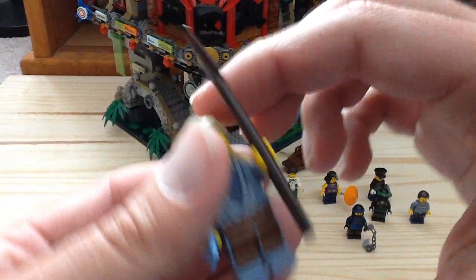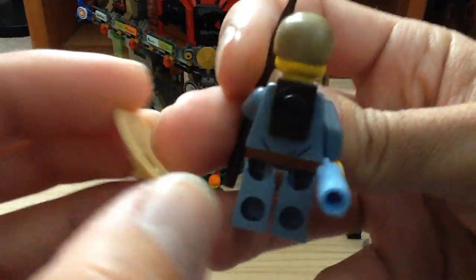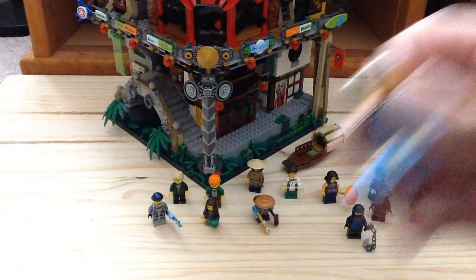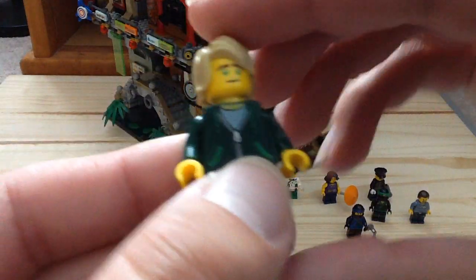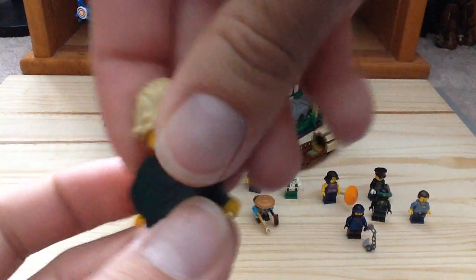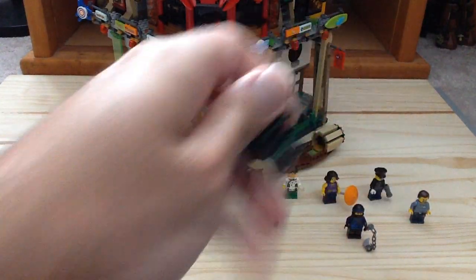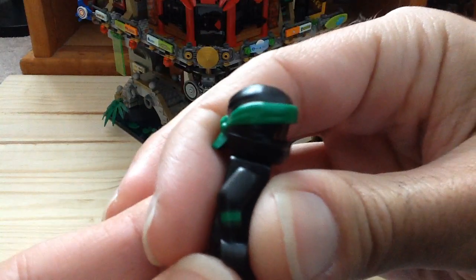Then we have the Fisherman here — this is Conrad, a very cool figure with a spear and a holder for his hat. You can see there's a little collar on the back with nice blue for the fish. Then we have Lloyd in his civilian outfit, which also appears in the Ninjago City Chase set. He has an alternate face and back print, and you also get his green ninja suit which does not include the head. He has some arm print on there as well.